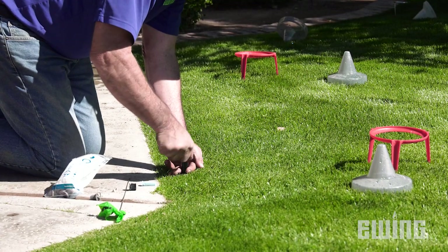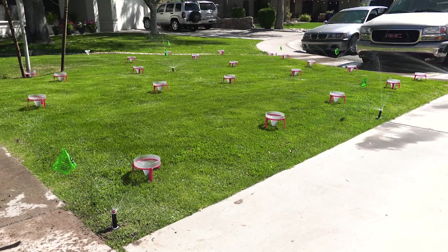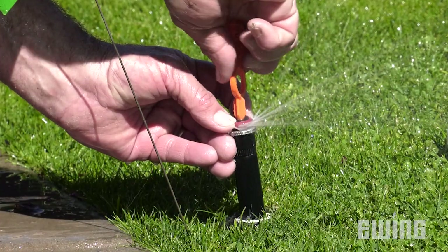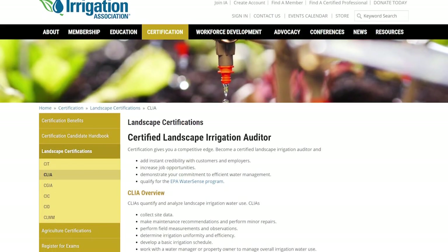The MP Rotator from Hunter is a great example. These nozzles have the same precipitation rate across all arcs and radii, which provides more even water distribution than a standard spray nozzle. This typically has a significant effect on the efficiency of the whole system and can raise the DU to as high as 70 to 75%.